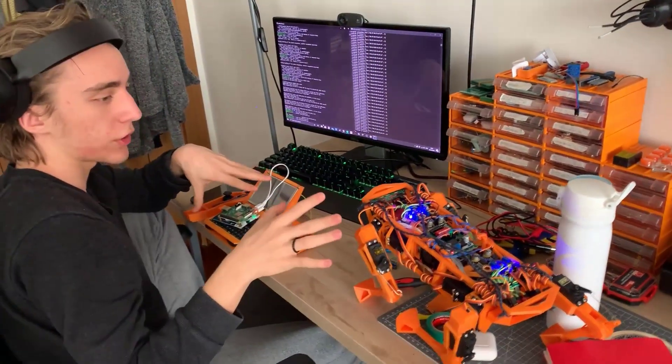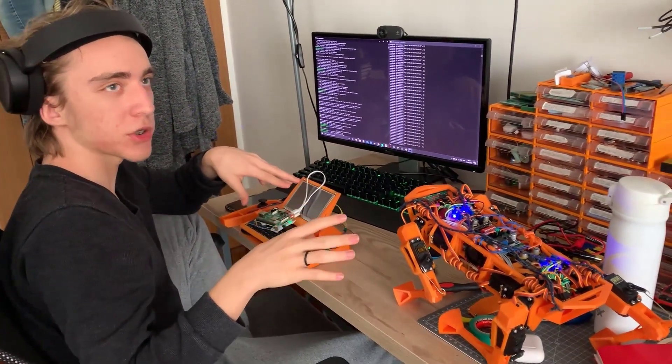The good thing is that they are constantly connected to each other. I'm going to close and open it up again.